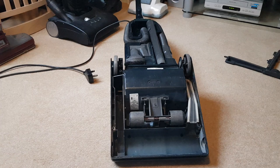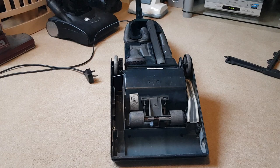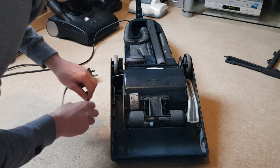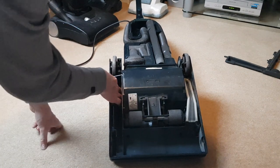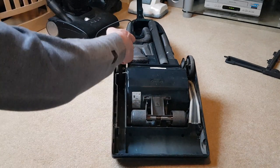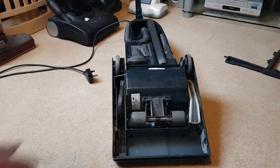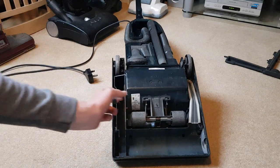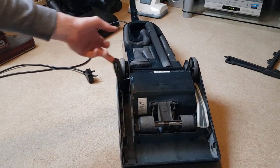There's the old belt — that can go in the bin. Here's the new one. First, you want to get it over the motor spindle. The camera won't see all the way down there as it's dark, but there's just a little metal rod sticking out from the motor and you want to hook the belt over that. You can tell mine's on because when I'm moving it, it's moving the machine.